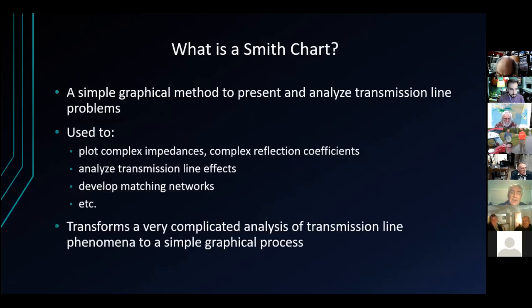So to start with, what is a Smith chart? It's a graphical method of looking at transmission line problems. Before the time of Smith charts, a guy by the name of Smith — surprisingly — invented or developed the Smith chart idea in the early 1930s. It allows you to take a complicated transmission line problem, which you'd otherwise have to calculate mathematically, and turn it into a very simple graphical process. You use it to do things like plotting complex impedance, resistance and capacitance or inductors, complex reflection coefficients, analyzing the effects of transmission lines, and developing matching networks.